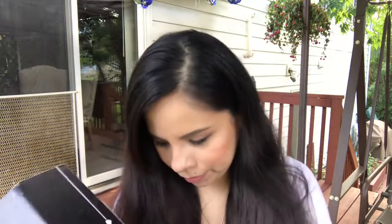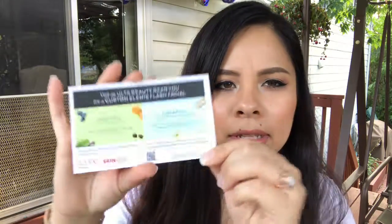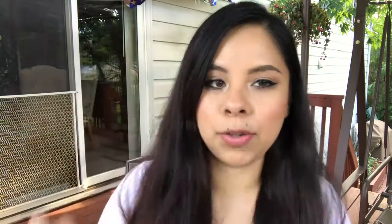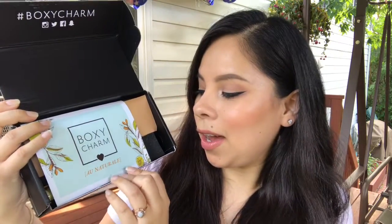So the first thing you get here is what looks like a coupon, and it looks like it's for Ulta. You get a custom Elemis flash facial, so that's pretty cool. The theme for this month's box is all natural, so that's pretty cool — I like that. It's all natural stuff.